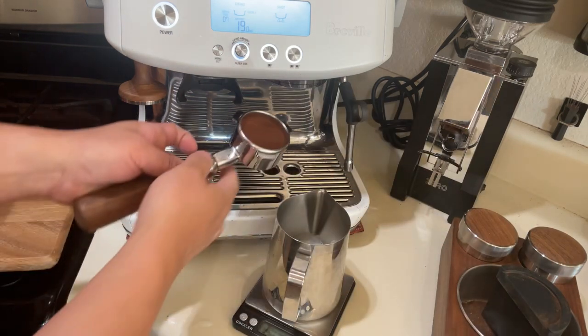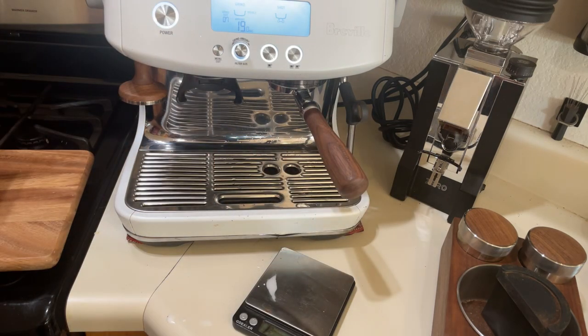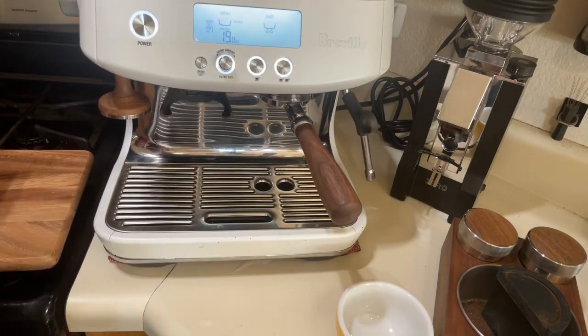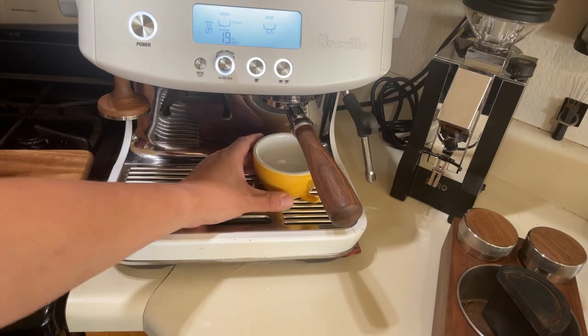So lock it up here. On my extraction time, anywhere between 25 and 30 seconds. I usually use a scale but since I'm doing a milk-based drink I'm just gonna skip that process, but I'm definitely focused on the time.